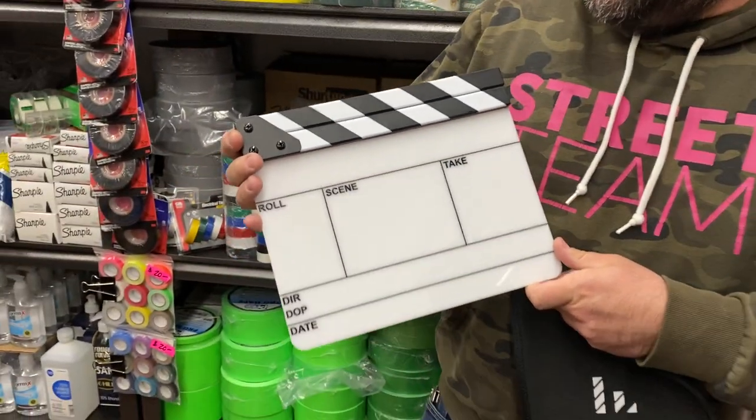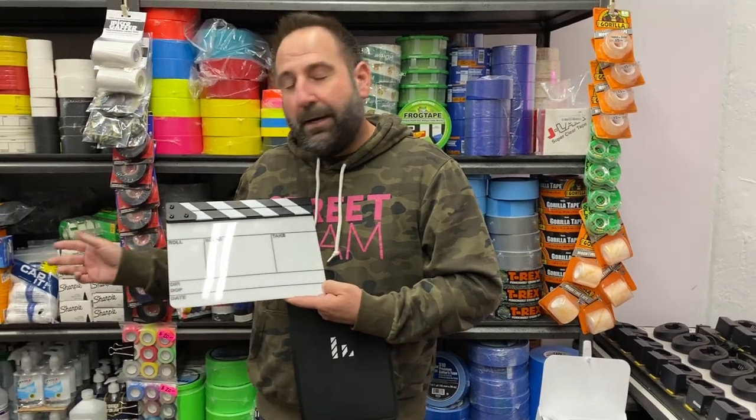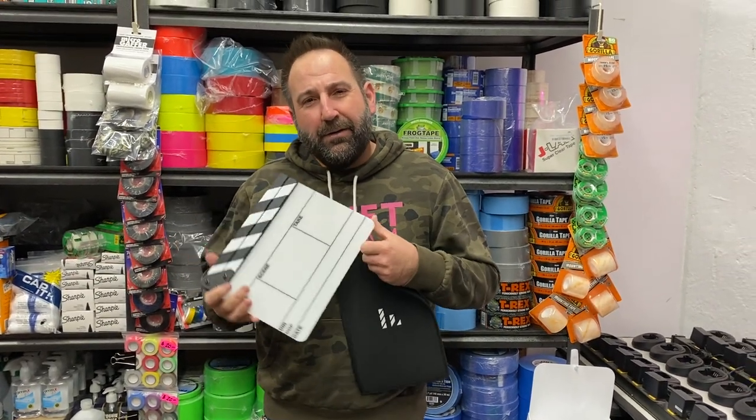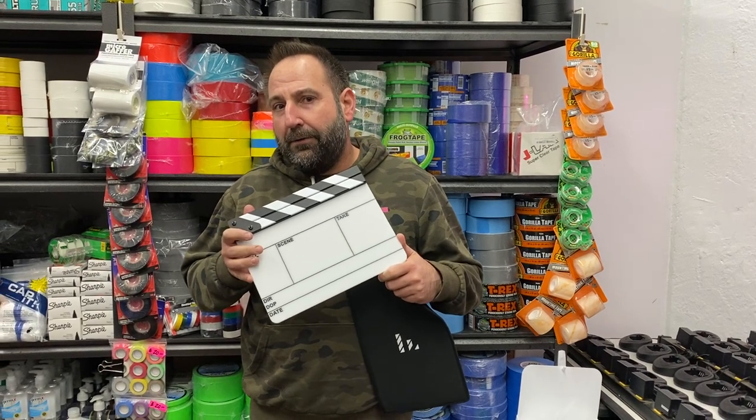We sort of scoured the market for the perfect clapperboard to offer with the rest of our camera extendables, and after doing our due diligence we really feel like this is the product to put forward.